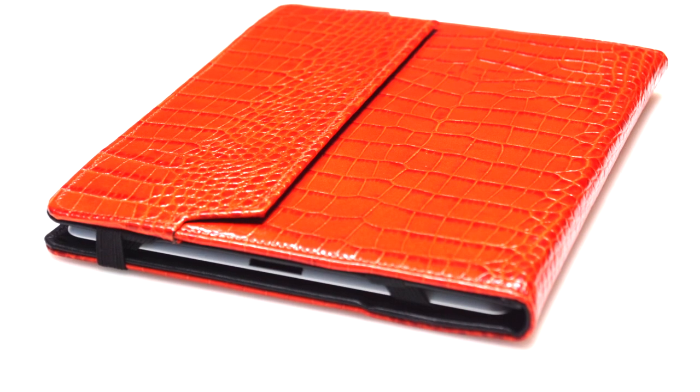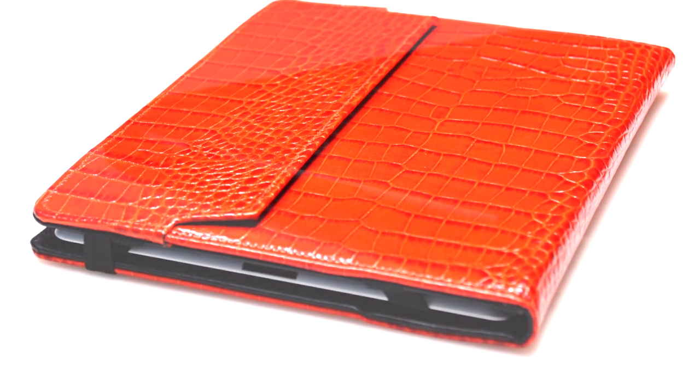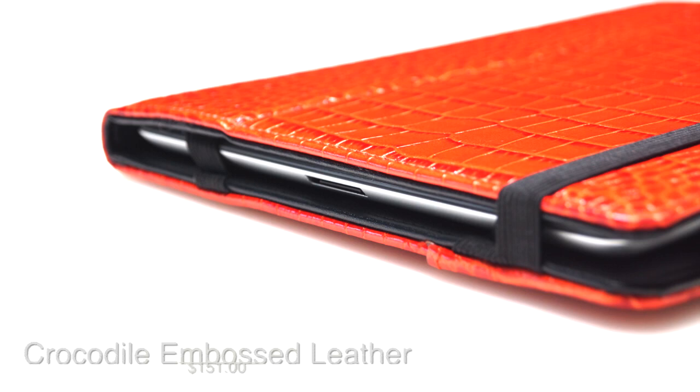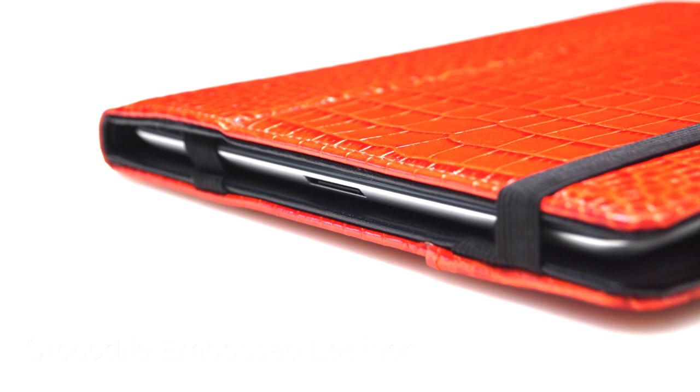It does add some bulk and weight to your device. This case is available in four colors at graphic-image.com for $151. I give this product a 9 out of 10 because the function is there — the smart cover, the stand function, and the protection.